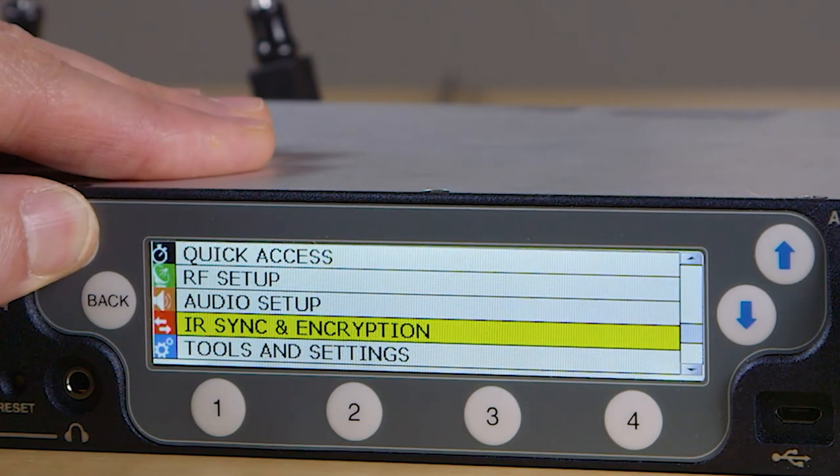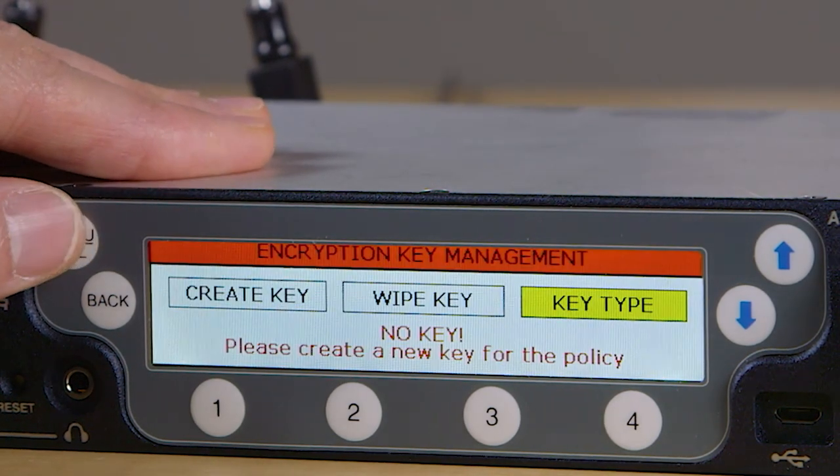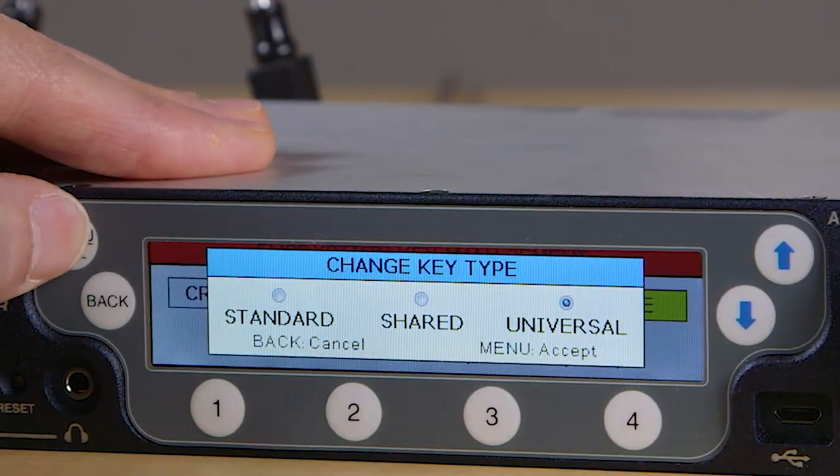For more information on our encryption and key management, please see the separate video covering the D-squared encryption choice and setup. As you can see, the DBSM and DBSMD transmitters have several unique and powerful features, giving you the flexibility and performance you need for production work of all kinds — all in the extremely compact and robust SM series form factor. For more product details, check out Electrosonics.com, and don't forget to hit the like button and subscribe to our YouTube channel. I'm Carl Winkler, thanks for watching.